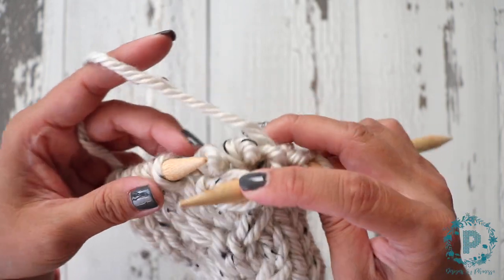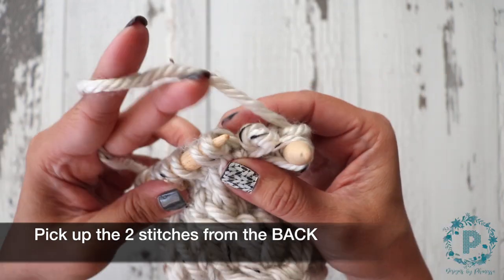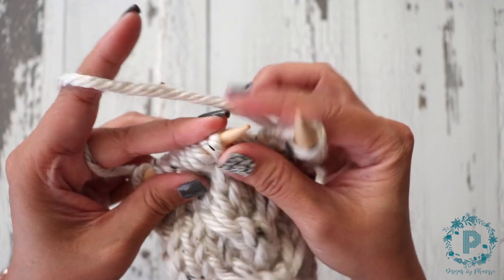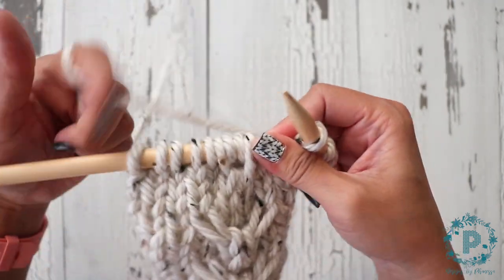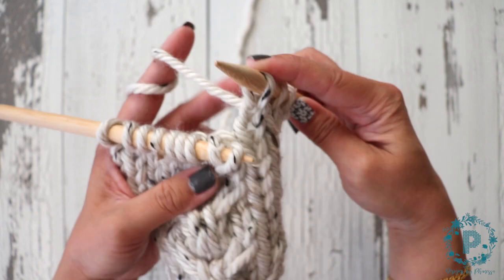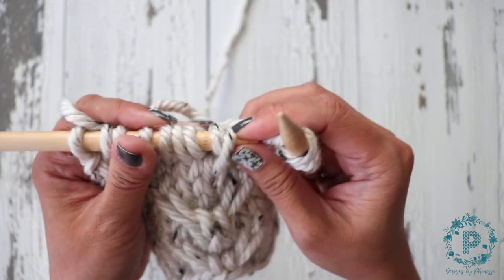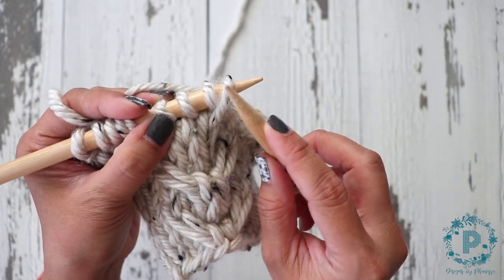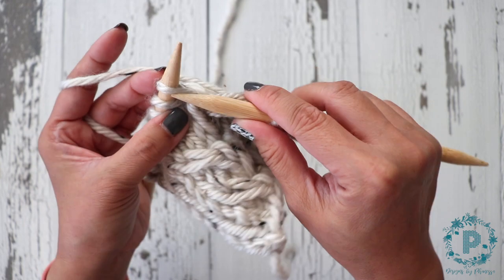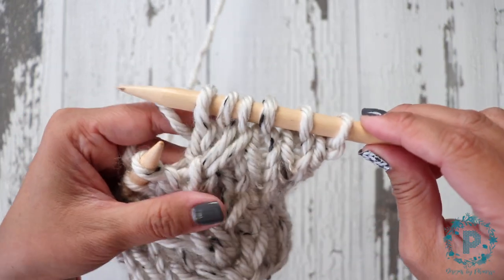Now I'm going to slip the next stitch onto my right hand needle, and I'm going to pick up the two stitches I dropped with my left hand needle, and then place the one on my right hand needle back on my left hand needle. When you're slipping these stitches, make sure you slip purlwise — you want to keep it in the same position on your needles. You're just moving them around, so basically you moved this stitch from over here into the front. Now you're going to knit these three stitches.